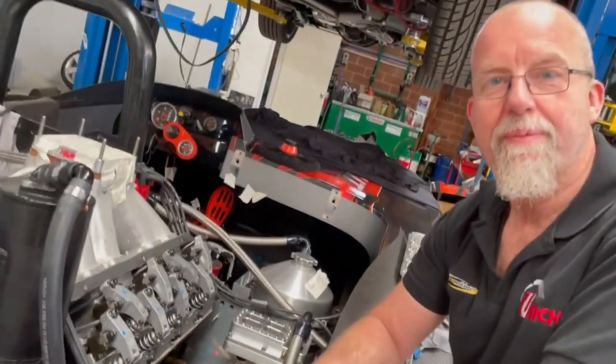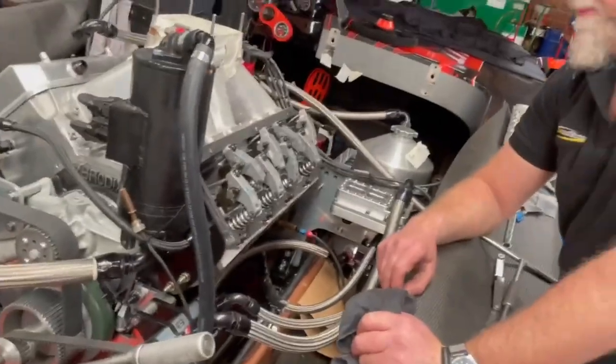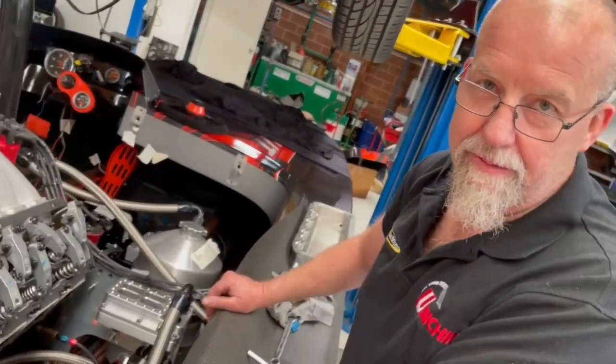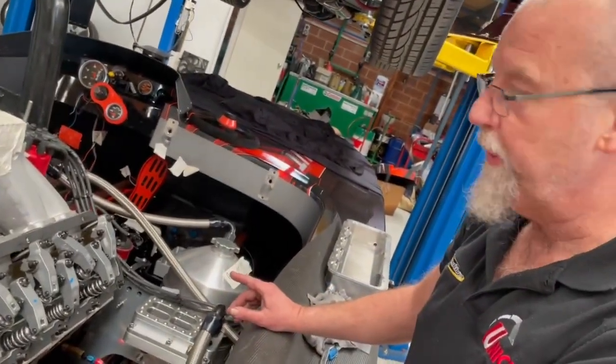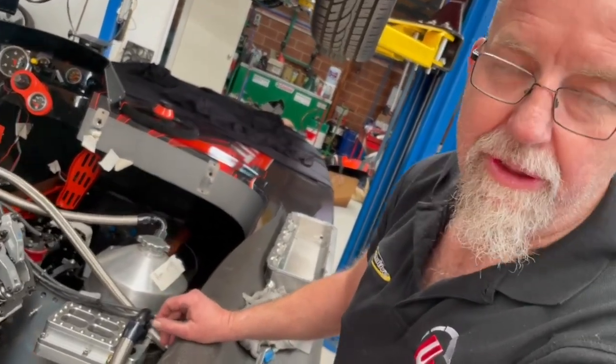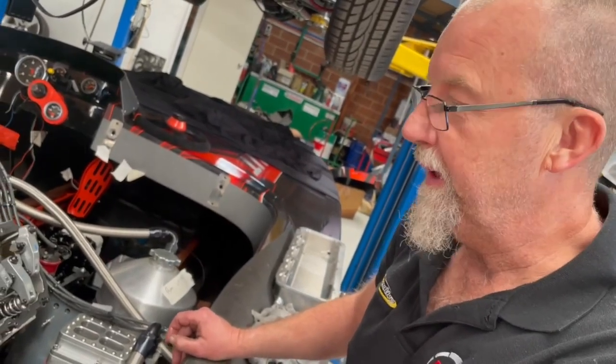So when does he go out racing? Next weekend. So it's a final check before he goes out. It's a new hull as well, so it's a full refit — same engine, new hull, new driveline, new wiring, but the same engine. We haven't made any changes to the engine at all. It's been really, really stout and a really good performer. So don't change it when it's working.